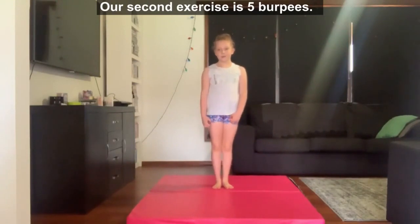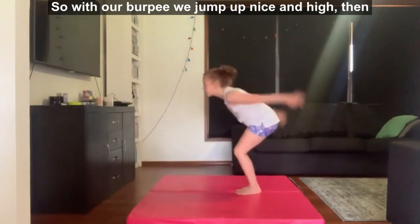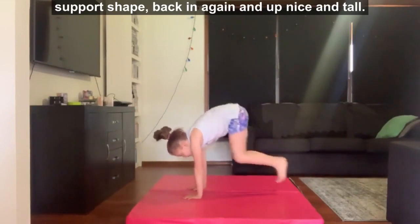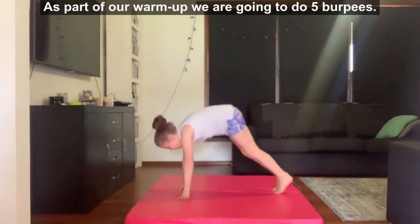Our second exercise is 5 burpees. With our burpee we jump up nice and high, then we put our hands down, jump our legs out to our front support shape, back in again and up nice and tall. As part of our warm up we're going to do 5 burpees.